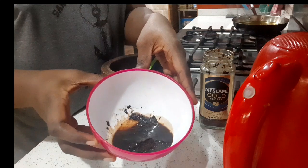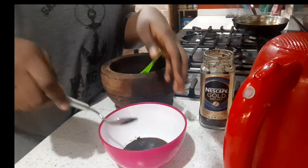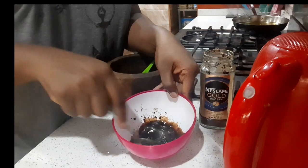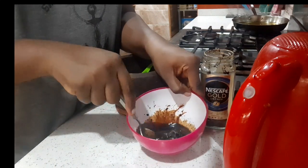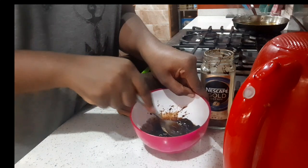With a cake mixer you should be done whipping your coffee in three minutes. But if you're using your hand for the first time, be sure you're going to be whipping for over an hour, like I did the first time. When I shot it for YouTube I think I used just fifteen minutes, and I didn't even feel it because I was already used to it.